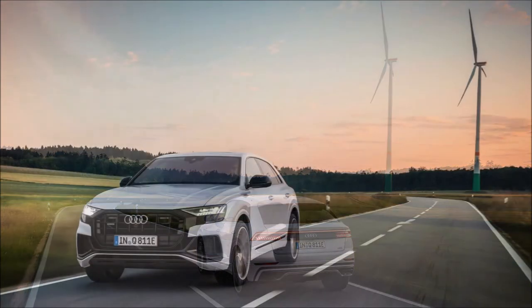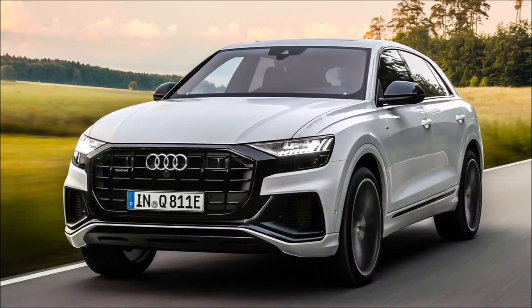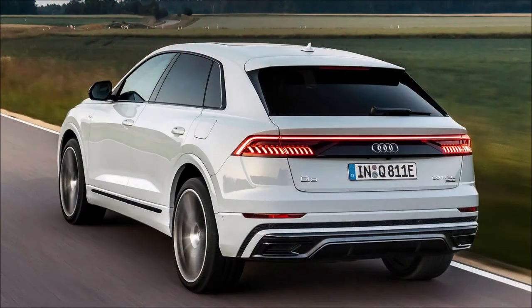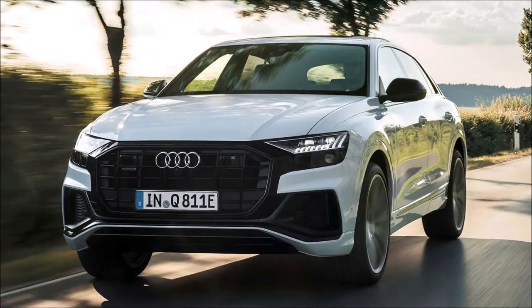At this point the new Q8 PHEV will be available only in Europe, with prices in Germany starting at 75,350 euros or approximately 88,464 dollars at current exchange rates for the Q855 TFSI e Quattro. The more expensive and more powerful Q860 version gets the S line exterior package as standard, along with LED headlights, adaptive sport air suspension, and 21-inch wheels.